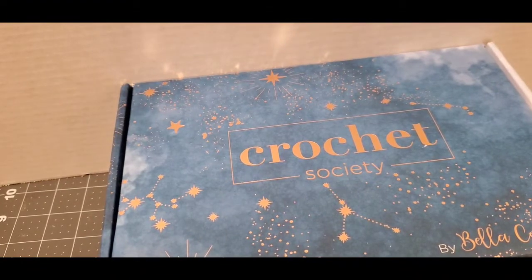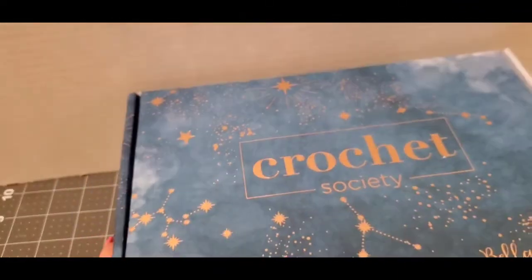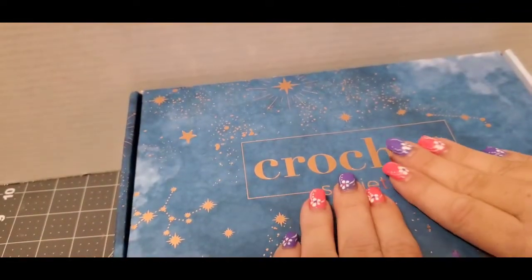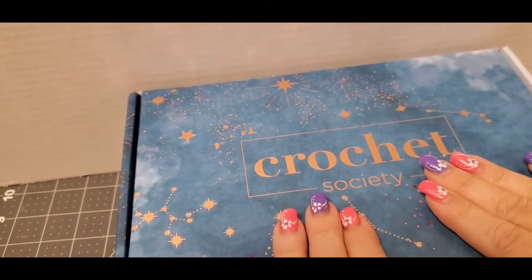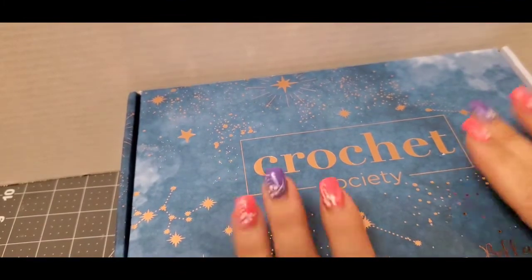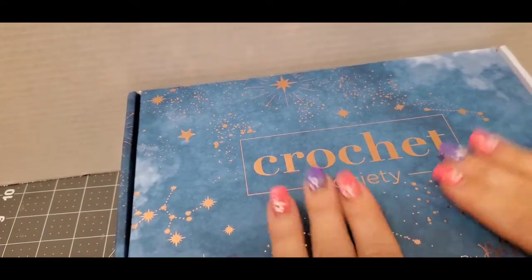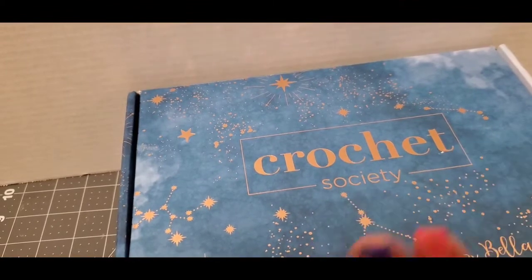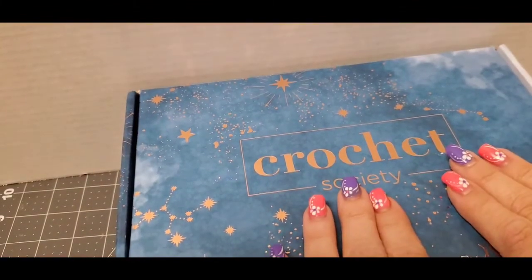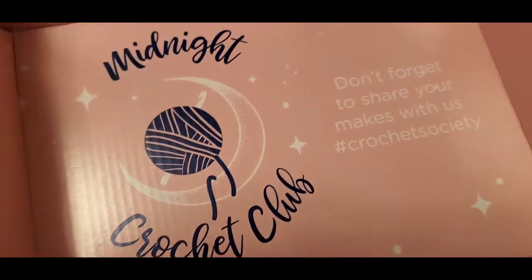Hi everyone, welcome to my channel. My name is Pam, I'm from Pamela's Creations, and I'm here today to do a box opening on the Crochet Society. I did record my last Crochet Society box but forgot to upload it, so I'm going to have two Crochet Society unboxings back-to-back for you. This is the newest one I got — let's take a look and see what's in the box.